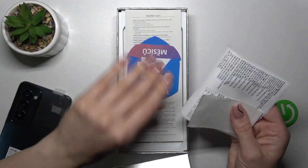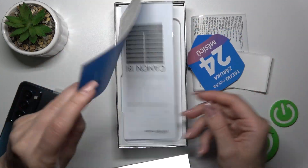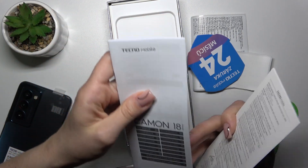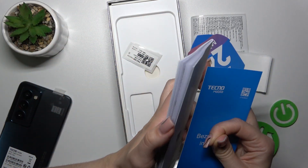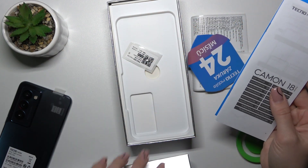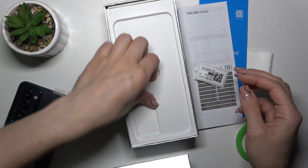Here we got some stickers, the safety guide, the quick start guide, and the warranty card.